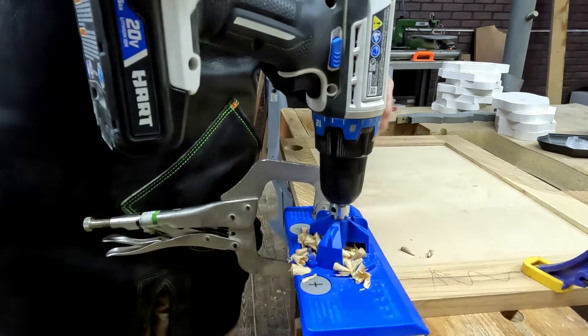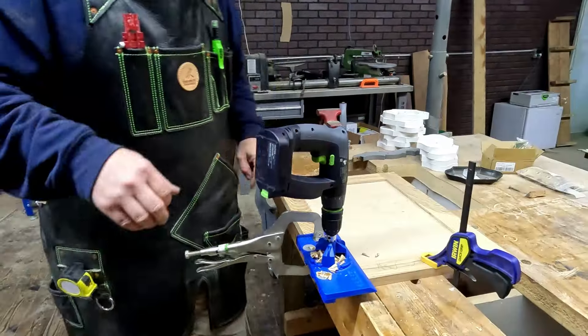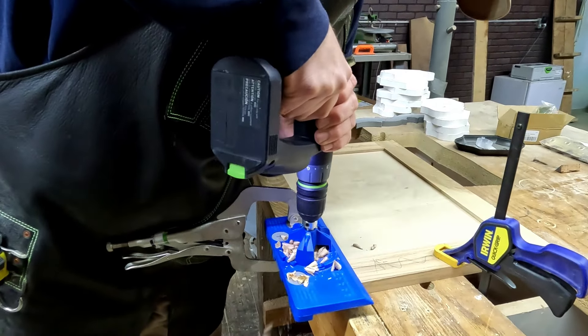The battery died on the drill and we don't have any more batteries for that one. Okay, take two — switched back out and we'll finish it with this drill.